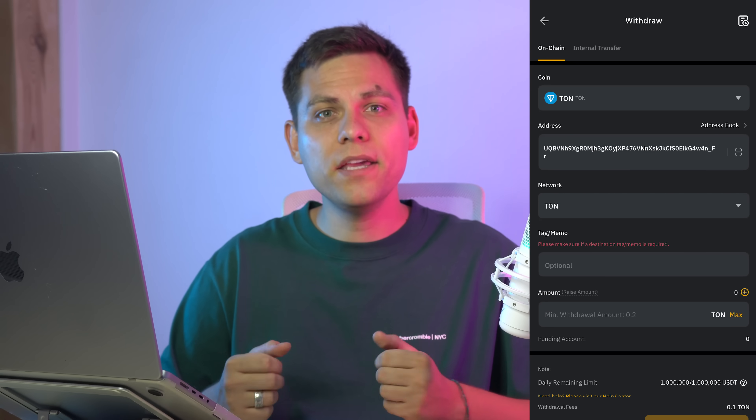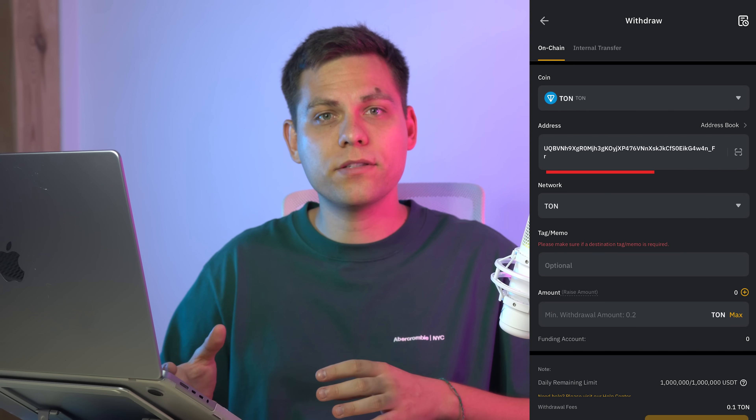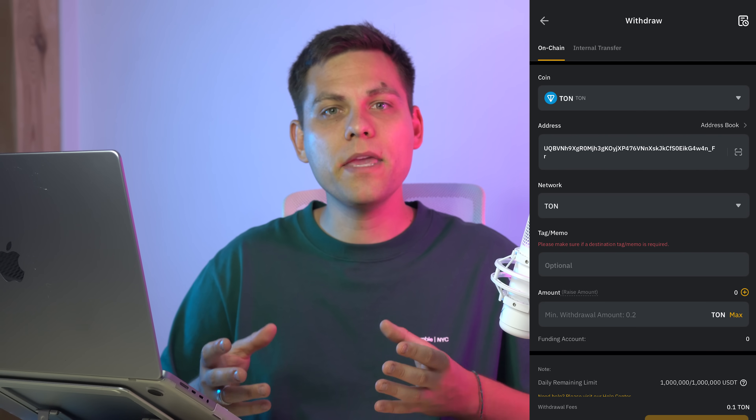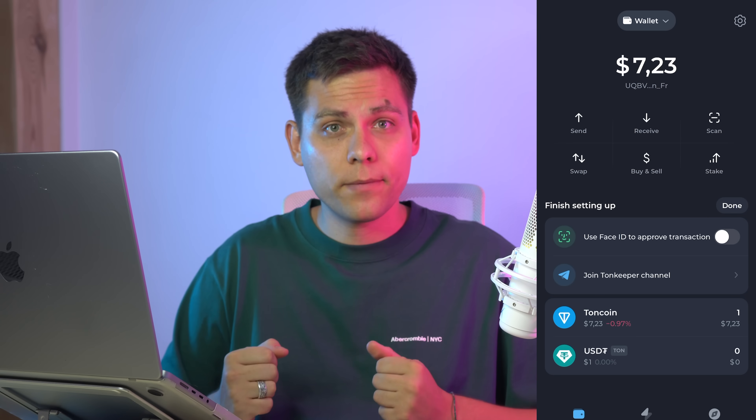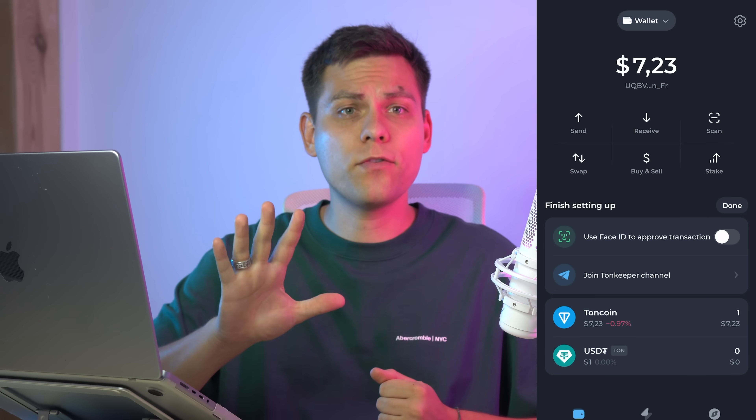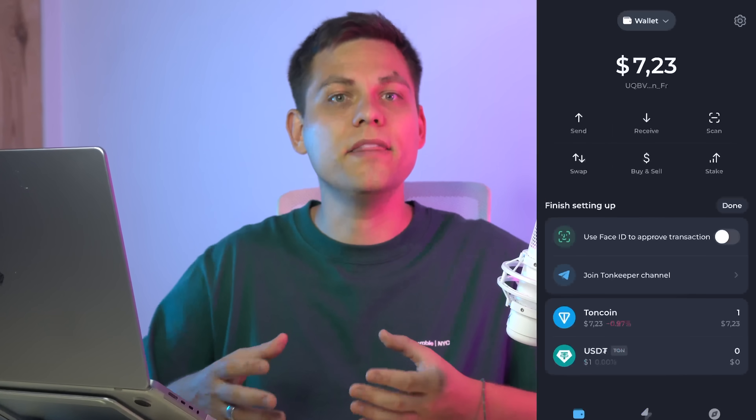Send TON, paste our copied address, select the TON network — a tag or memo is not needed in this situation. Enter the amount and send. We have funded TonKeeper — usually it takes about five minutes and TON is in your wallet. With any other coin it's the same: if it's sent to you, it automatically appears here in the list.